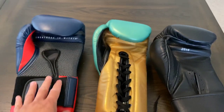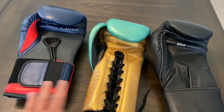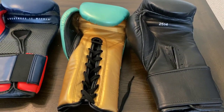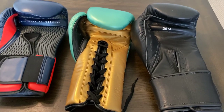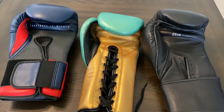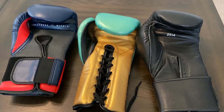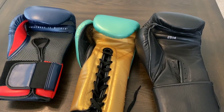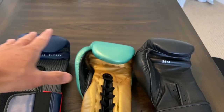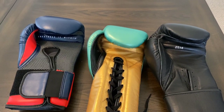So there you have it — cheap gloves versus some higher-end, more expensive gloves, so you guys can see the difference in quality between these three and get an idea of what you're getting into if you're starting off in boxing or looking for new gloves. If you have any questions or comments, leave them down below in the comments. I'll put the links in the description box where you can find all three of these gloves. See you guys next time — thanks for watching.